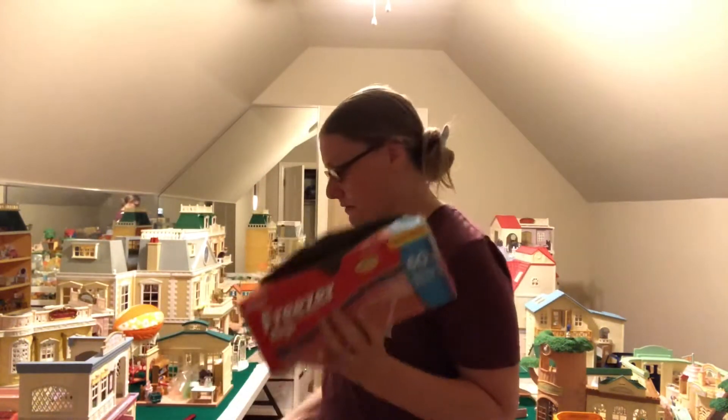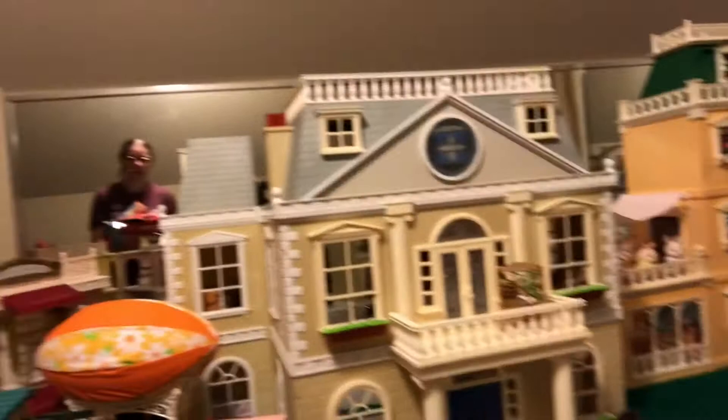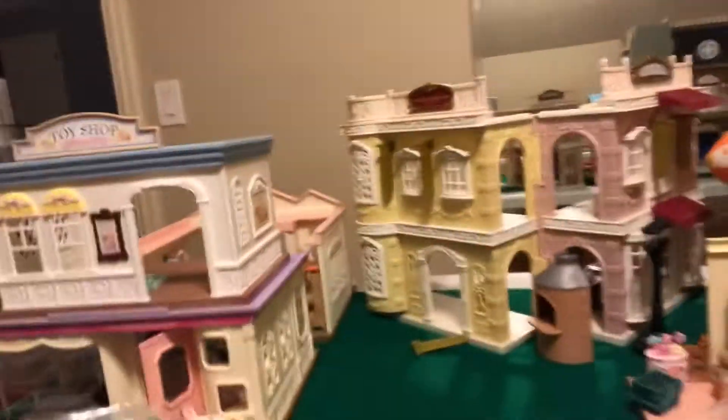I've got a bunch of different bags — freezer bags, regular sandwich bags, and little snack bags — so I'm going to be putting the little pieces in there. Here's a quick look at how it looks right now, which is a big mess. This is going to be a real bear to organize, but I'm really excited about how it's going to look when it's all done.